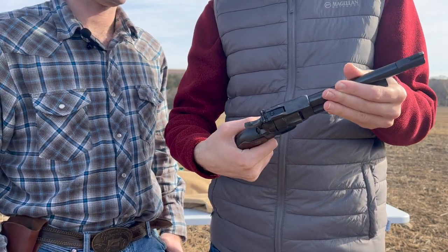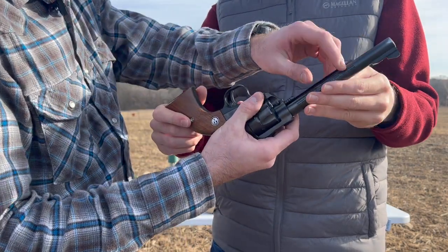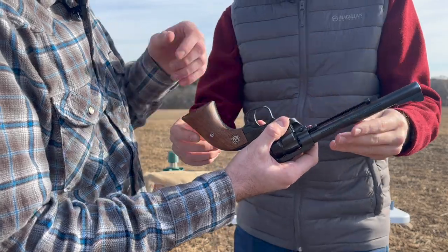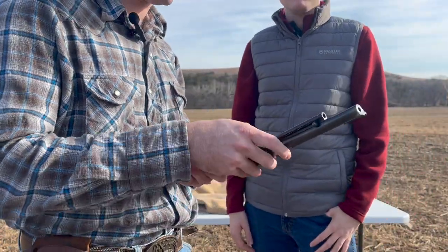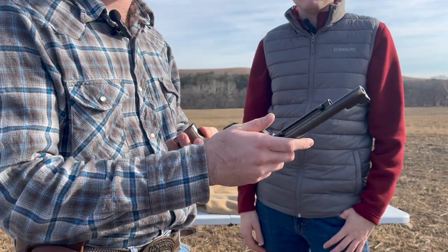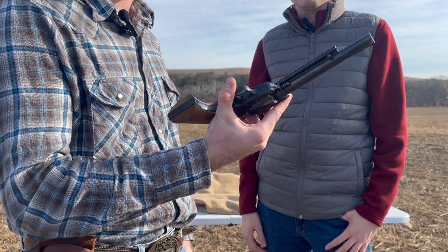It's pretty good quality. I like the little unloading rod — it's metal. Some of these are plastic on different models of revolvers that I've seen in today's market, so I'm really glad that this one is nice and solid steel. Good touch for this old unit.